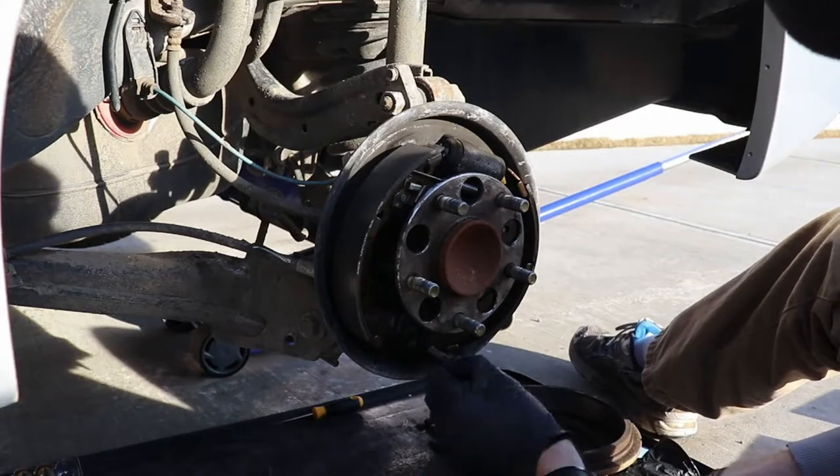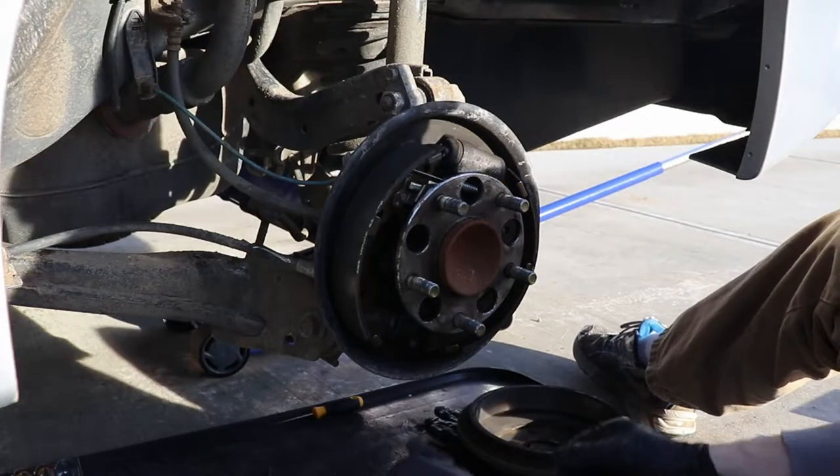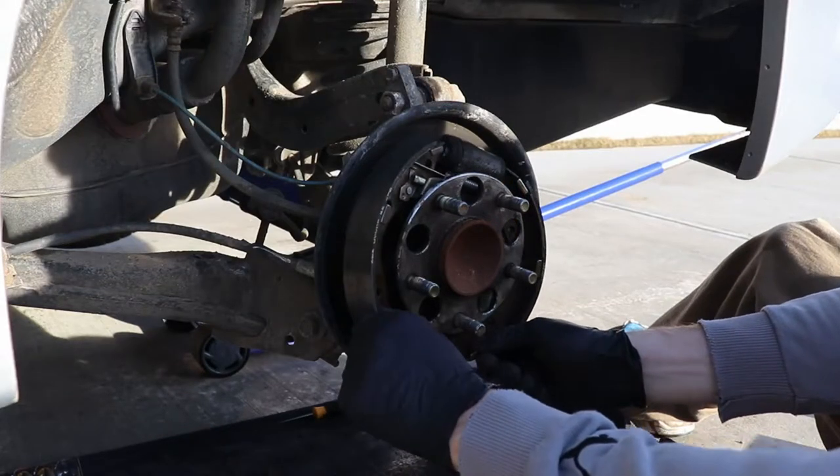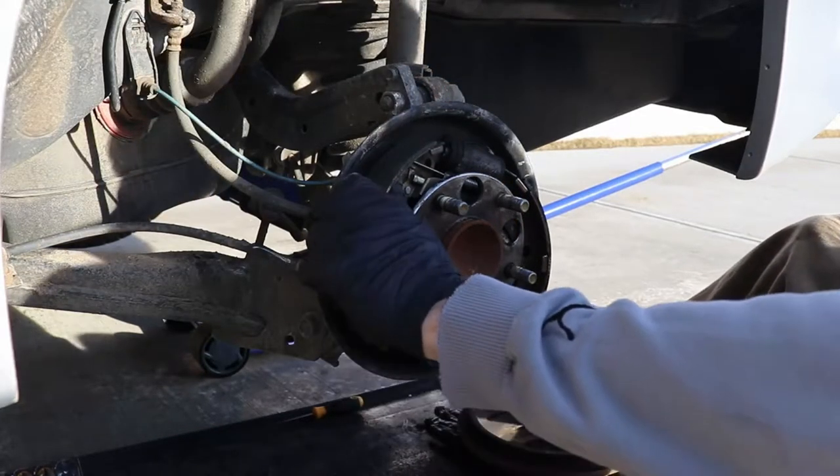And always try to lay your pieces out the same way you take them off. A pair of pliers works just fine.